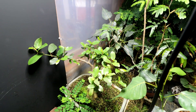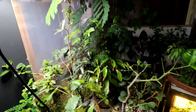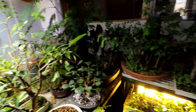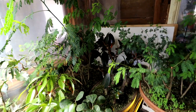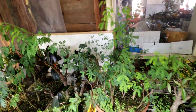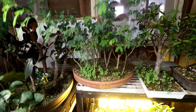Behind that is a ficus religiosa — it's doing well. And then the hibiscus from seeds are way back in there. My rubber trees — I've got the clump style and the forest way back there — doing well. There's my dragon-shaped schefflera back there, doing well. These are my acacias from seeds — they're doing well.